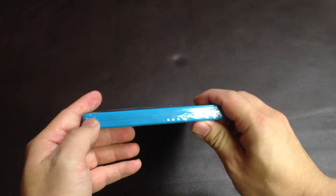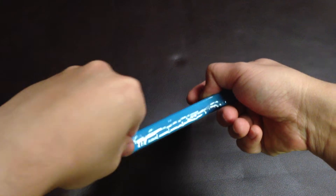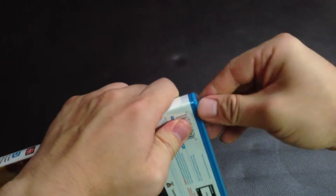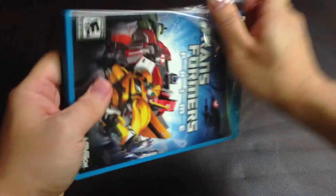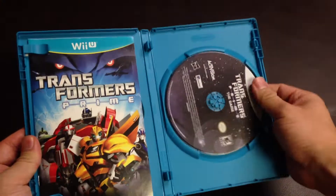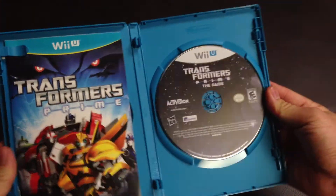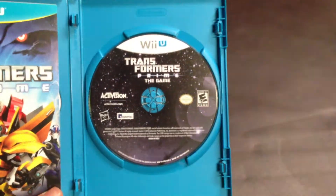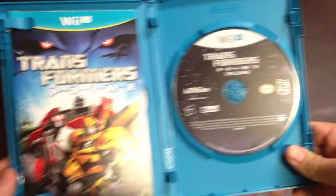Okay, so let's open it up. Alright, so here is the disc — Wii U Transformers Prime, the game for Wii U.